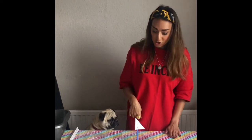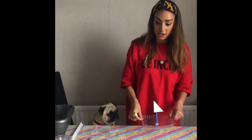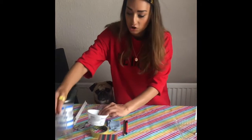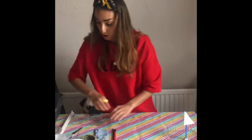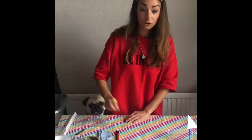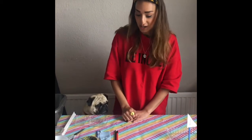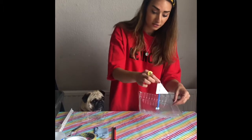So the first thing you're going to do, boys and girls, to make a boat is you're going to have to get different containers. I have got different sizes and different shapes. Have a look in your recycling bin and see what you've got in there, because that's what I did.